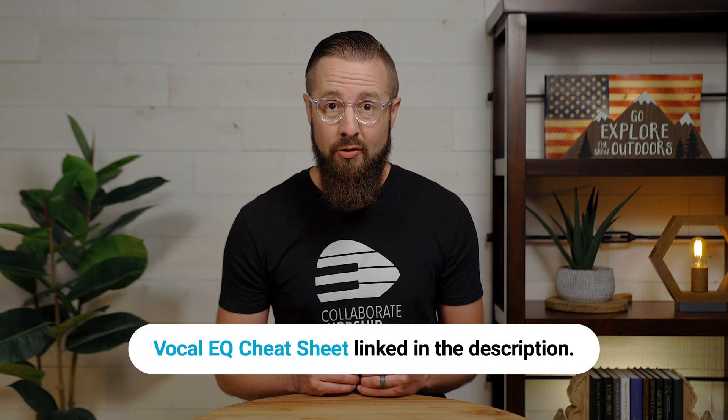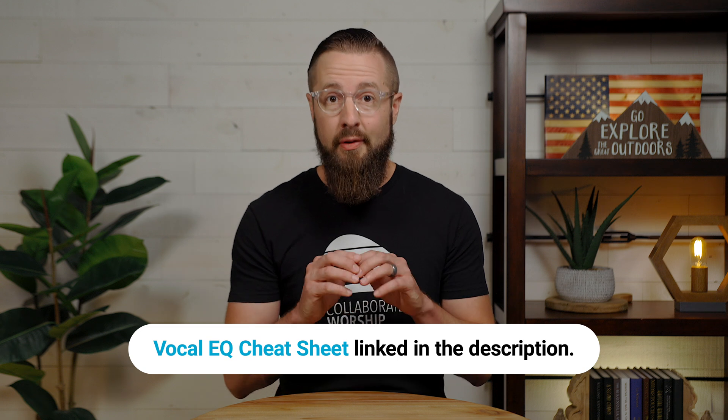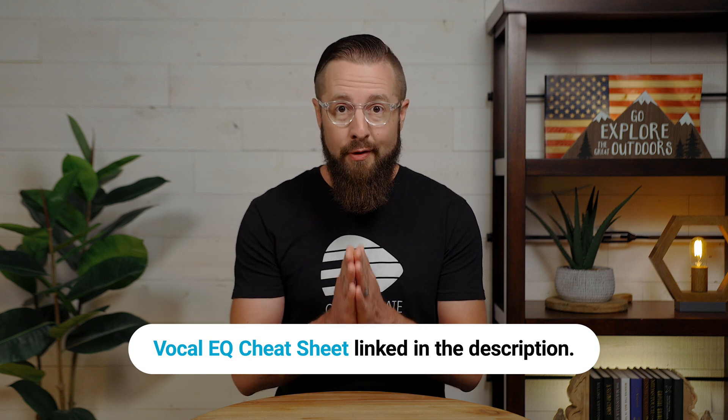If you like the mix that you just heard, download my vocal EQ cheat sheet using the link below — it's completely free and has already been downloaded by more than 10,000 people. I just tapped the surface of what you can do with the Apollo X16D. What would you do with a full 16 channels of Dante audio processing with UAD plugins in real time? Let me know in the comments. When you're ready to buy the Apollo X16D, get the best price from Sweetwater using the link in the description. You'll also need a Thunderbolt and Ethernet cable to get up and running, so don't forget those.